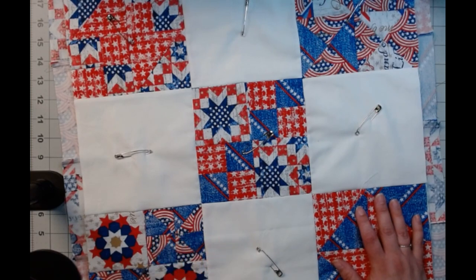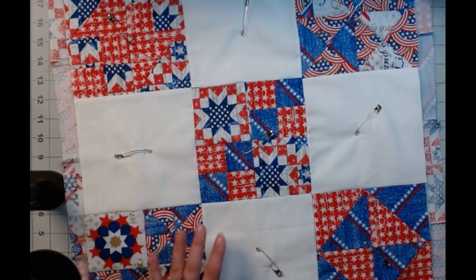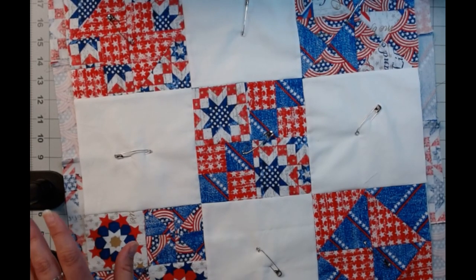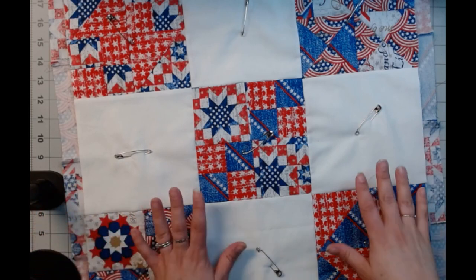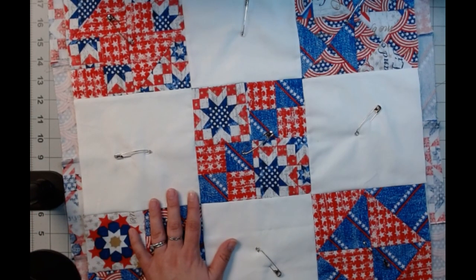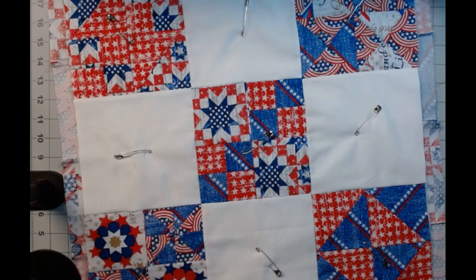Also, I got a new mic — let me know how it sounds. It's kind of right here beside me, which is not what I wanted. I wanted it above me a little bit, but I'm working on that. So I probably won't be talking when I'm at the sewing machine, because it's kind of hard to hear me over it anyway. Just for future reference.